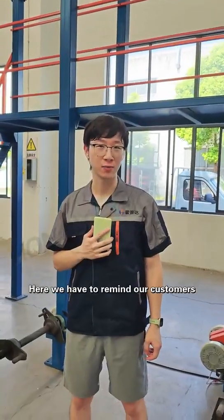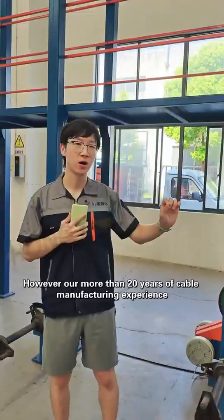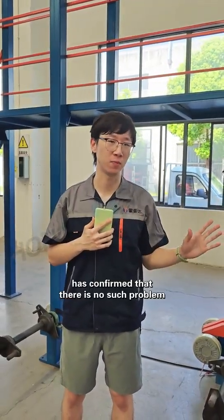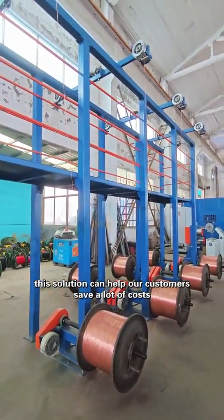Here, we have to remind our customers: because of the common misunderstanding that this type of payoff method will elongate and stretch the wire, our more than 20 years of cable manufacturing experience has confirmed that there is no such problem. More importantly, compared with seven active payoff stands, this solution can help our customers save a lot of cost.